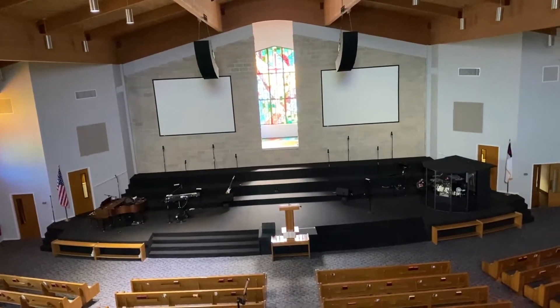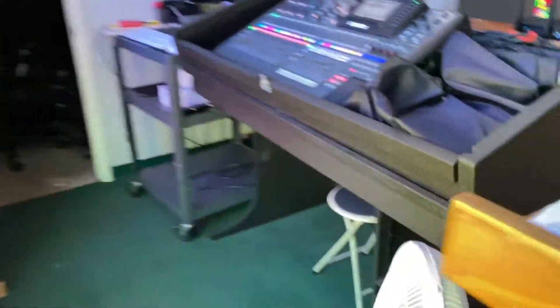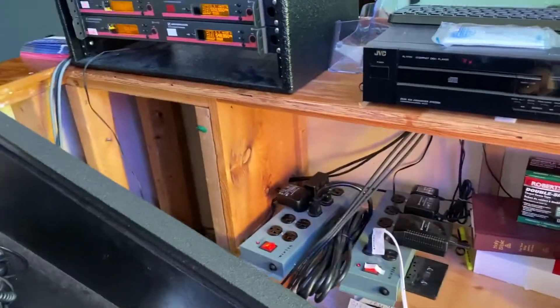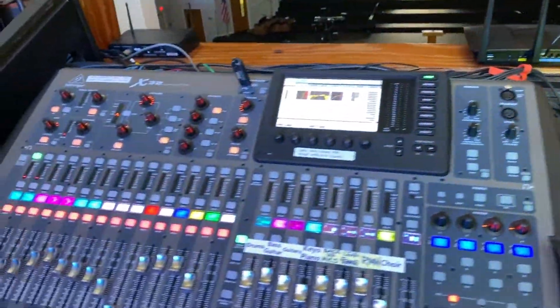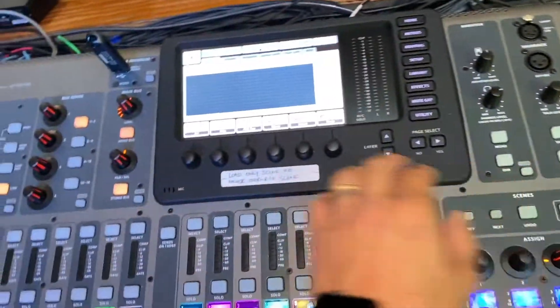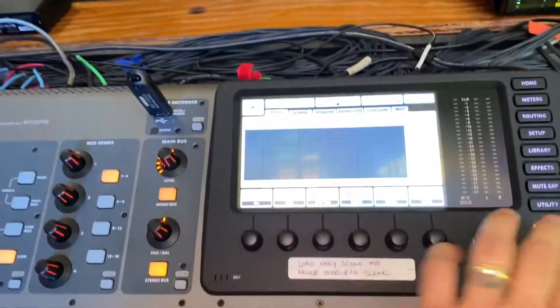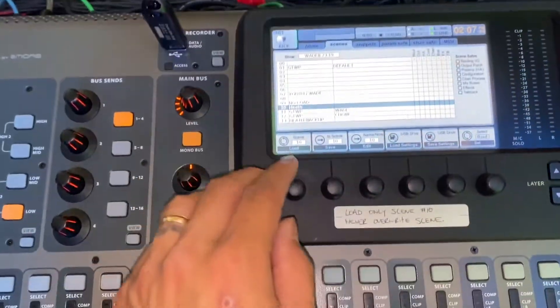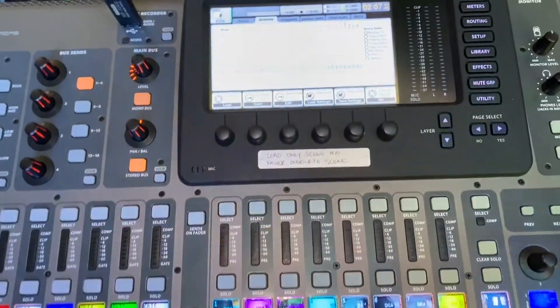Let me give you a little lay of the land. There's our stage right there. The first thing we need to do is come over here and turn on this box right here — this is going to turn on power to our wireless mics. Then of course turning the power on, we've got our Behringer X32 right here. We're going to go ahead and load up my scene, scene number 10. Hit that — boom, we're on.